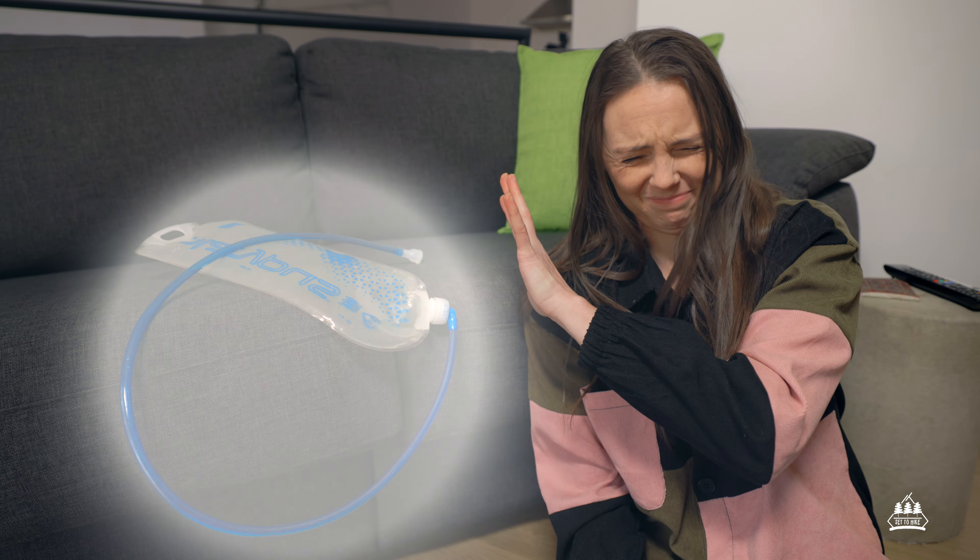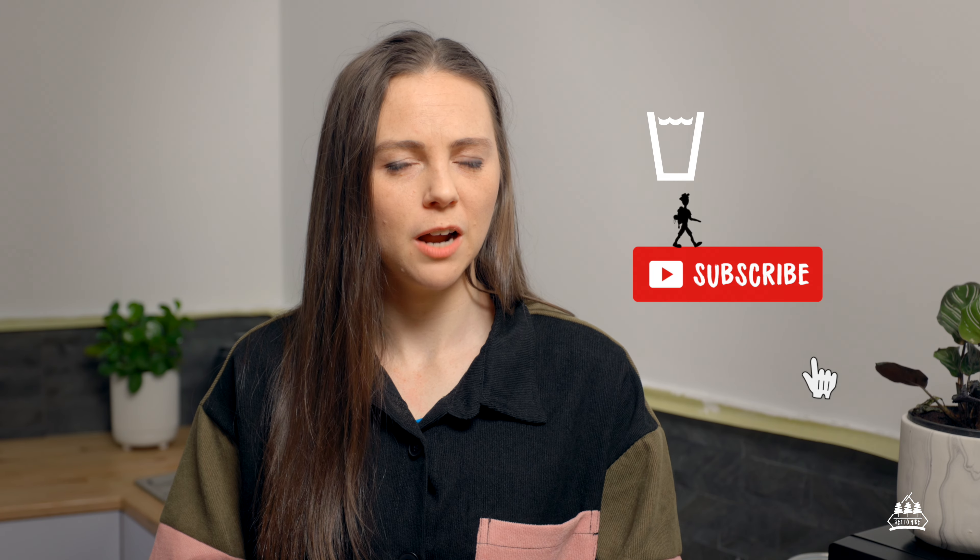So there you have it. Now you can bask in the glowing reflection of your squeaky clean bladder. Stay hydrated, subscribe, and hydrate while subscribing — I'll see you in the next one.